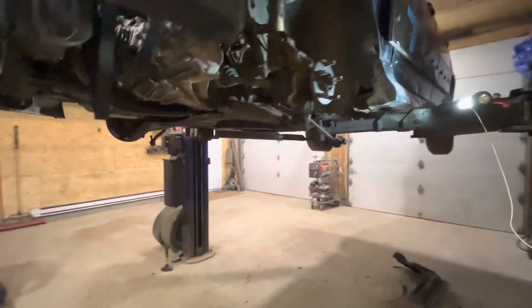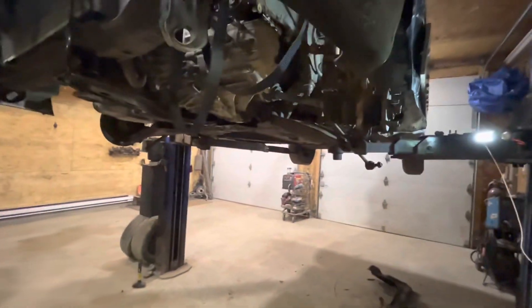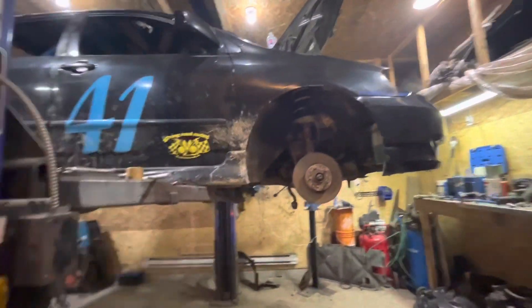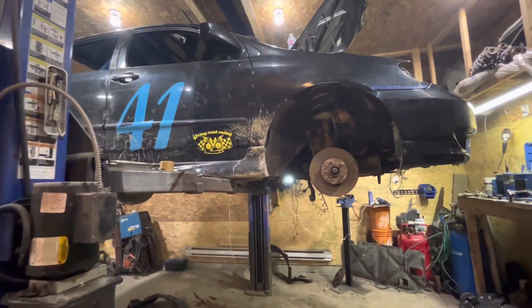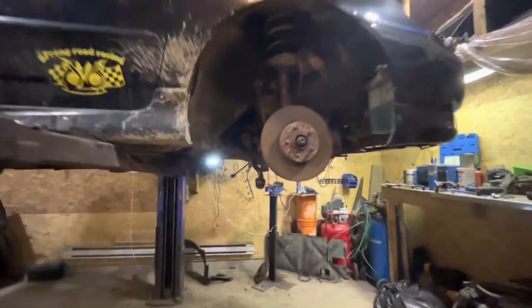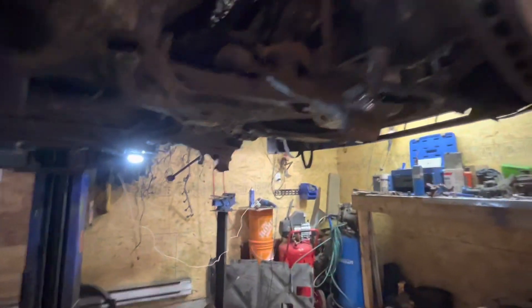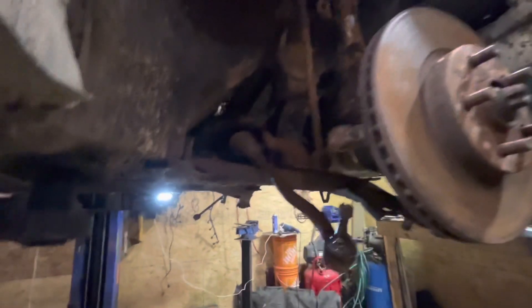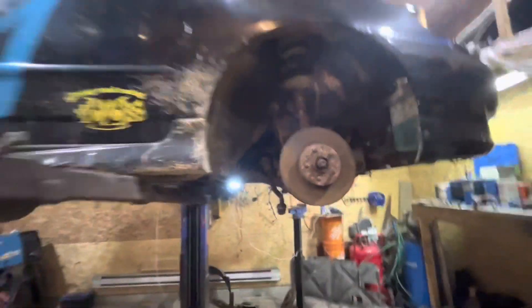We finished up at the shop working on Dixon's parts car, getting a couple things out that we need. We got a little bit of video of that. Now we're back in here working on the Corolla, trying to get the subframe out. We gotta take the power steering lines off and then drop the subframe out — everything else is unhooked and ready to go.